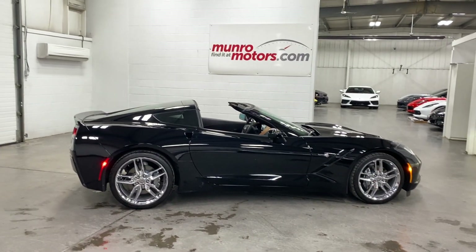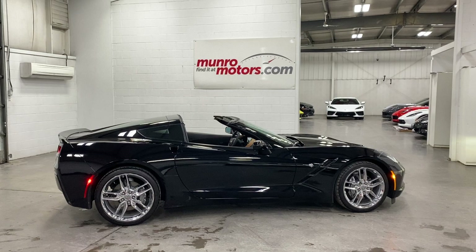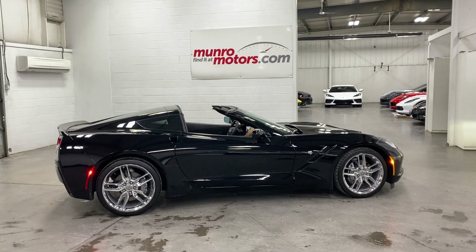There you have it folks — 2019 Chevrolet Corvette 2LT, here and available at monroemotors.com. Come on down and have a look at this one for yourself. Look forward to seeing you real soon.